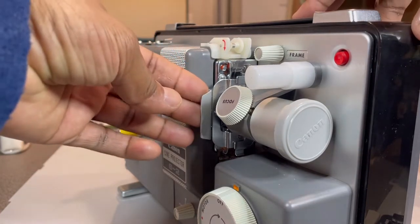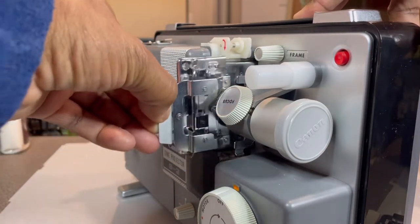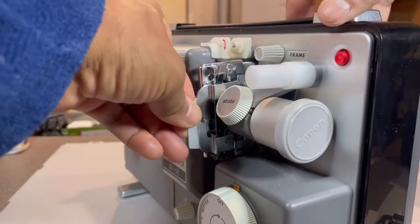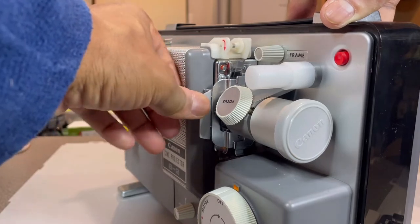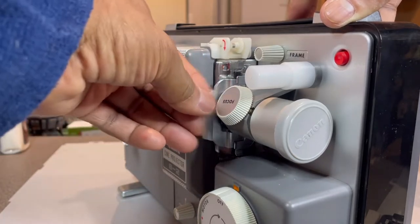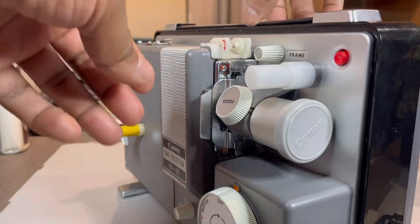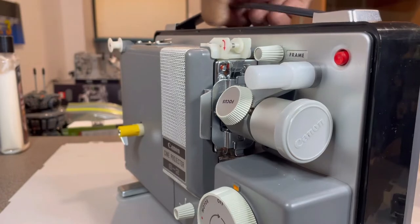To take it out, just pull it towards you and pull it out. To put it in, just tickle it around and it pops in, then pull it towards you and it comes out. That's the regular 8 — we're going to leave that one in there.